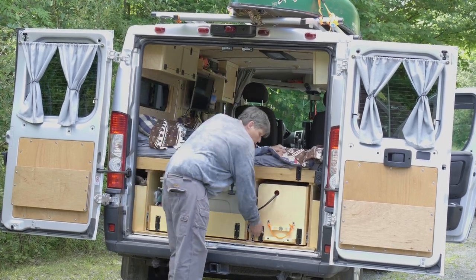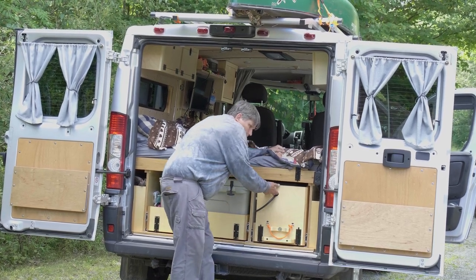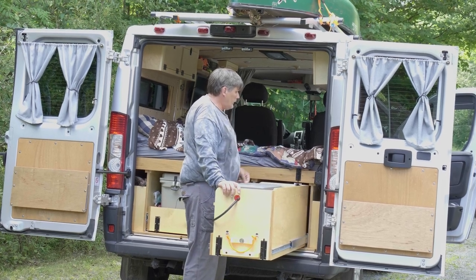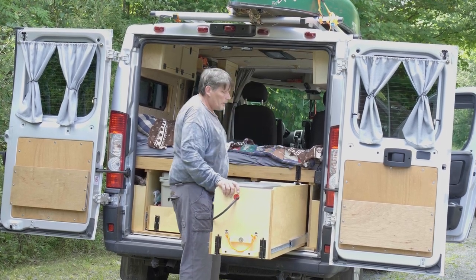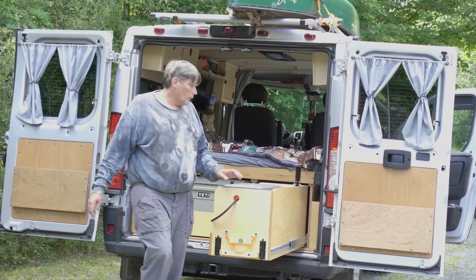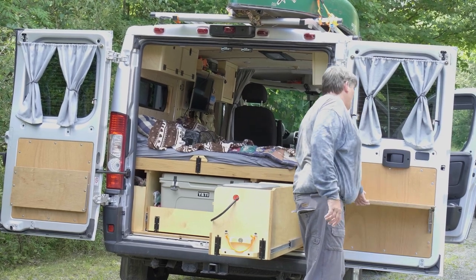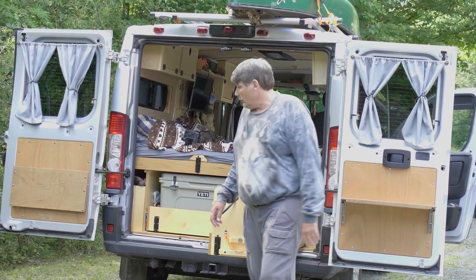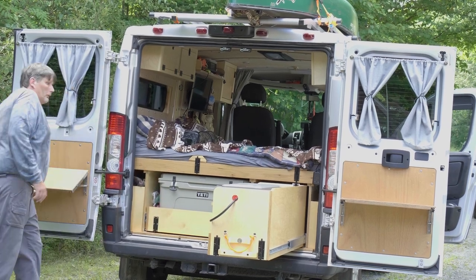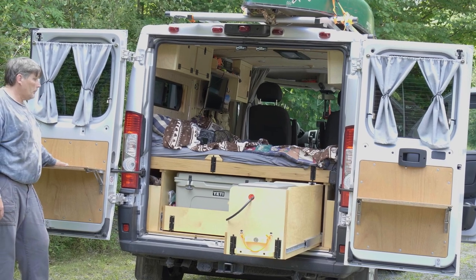This is what we call our kitchen module. It pulls out like this and locks in position in the extended position, so if we're parked on a bit of a hill it won't slide in and out. We also have on each door two locking shelves that lock in position — either to eat from or use when we're doing cooking. They just lift up and lock into position.